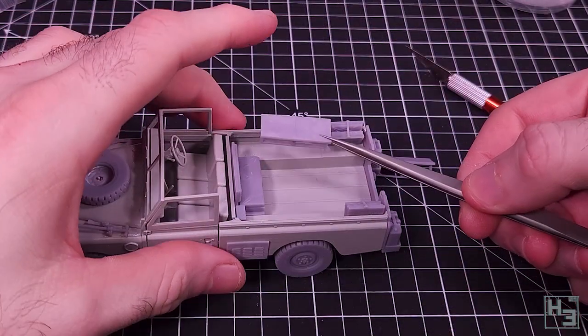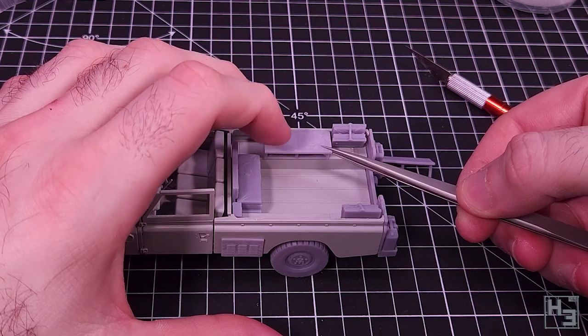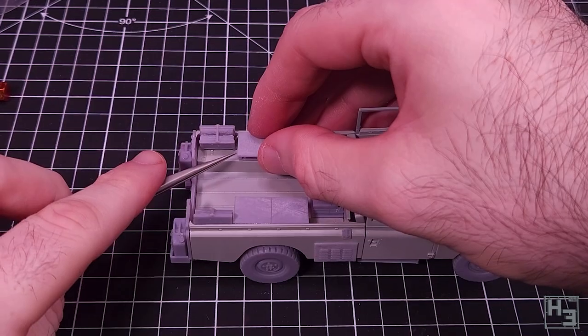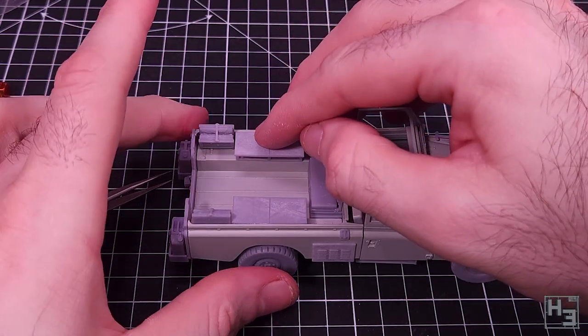Then tables or benches or whatever you want to call them - things to hold the radios. These seem like they should be roughly flush with the top of the side walls here. I probably don't need to explain why these go into place after the folded up seats.